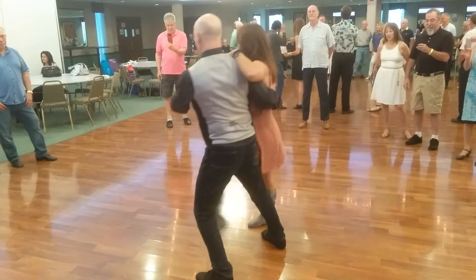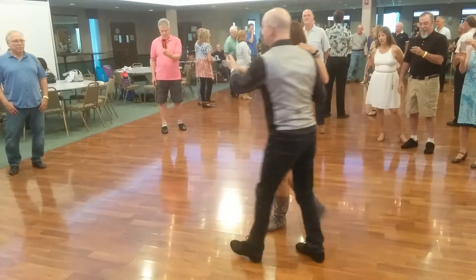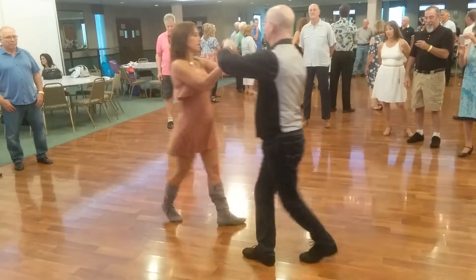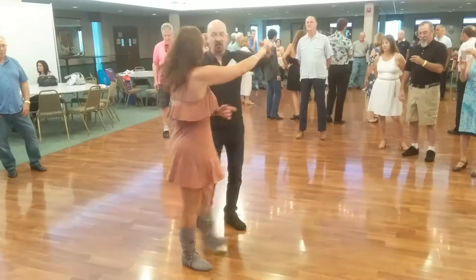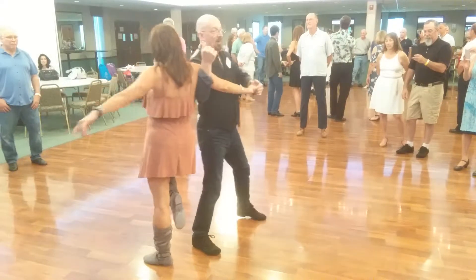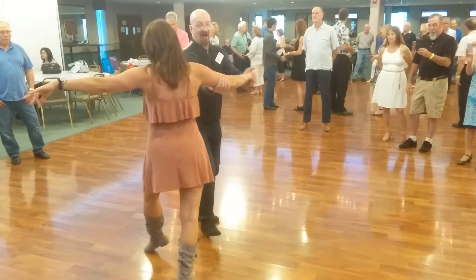Pick her up. 1 and 2, 3 and 4, 5, 6. 1 and 2, 3 and 4, cross over. 1 and 2, I'm going to bring her in the other way. 1 and 2, come in 3 and 4, give her support. 1 and 2, 3 and 4, 5, 6.